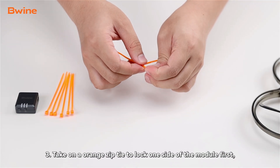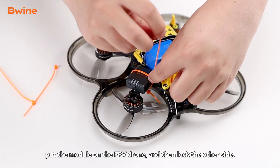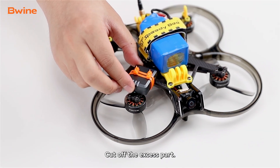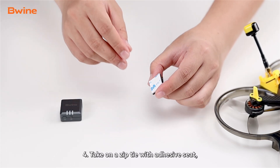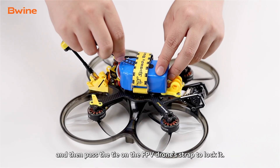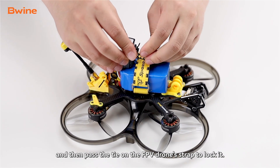Three: take an orange zip tie to lock one side of the module first, put the module on the FPV drone, and then lock the other side and cut off the excess part. Four: take a zip tie with an adhesive seat, stick the module on the seat, and then pass the tie on the FPV drone strap to lock it.